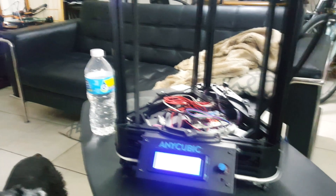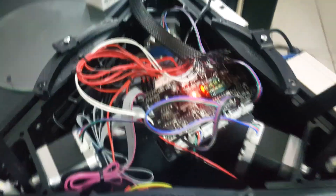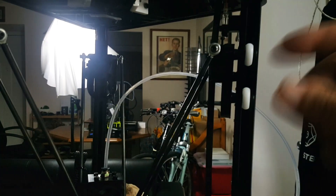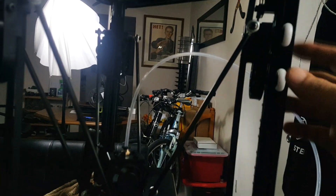Putting this Kossel Anycubic printer together. I'm also printing over there. I realized I was having some issues with the steppers — every single time I would home this printer, these carriages would go up and start shaking. So if you're having that problem where they go up and won't stop, what that means is that the motors are just not synced properly.